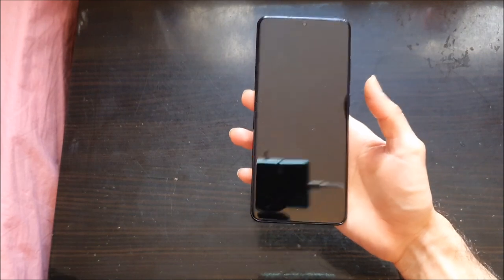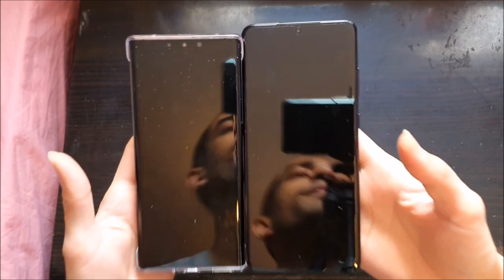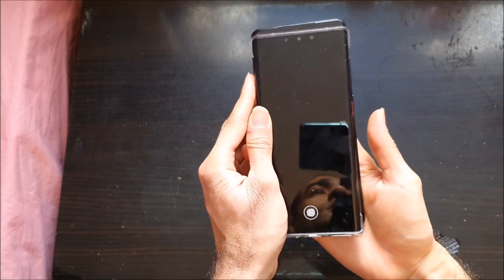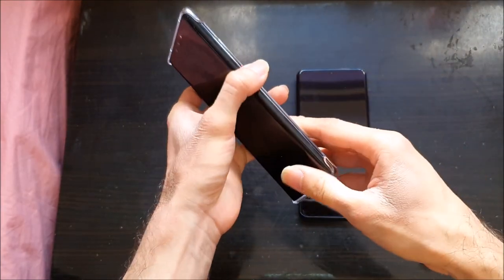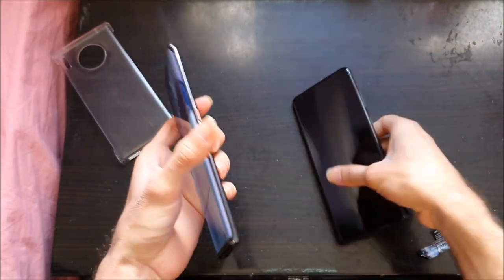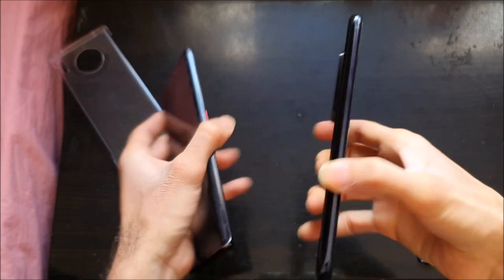It's 6.9 inches. If I put it beside last year's Huawei Mate 30 Pro, you can see the size difference — it's taller, it's wider, and if you look at the thickness of the phone, it's thicker. So it's taller, wider, and thicker.